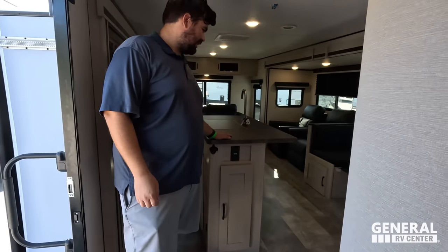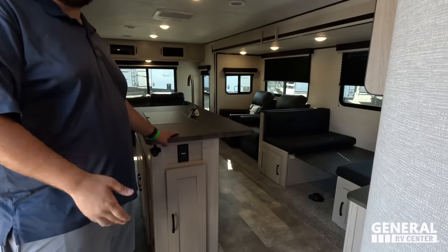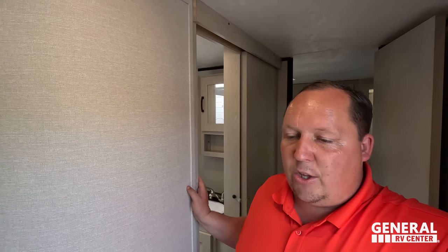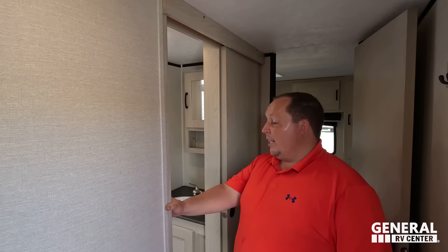Now for three things we love: Number one — the outdoor entertainment center. It's not a bunkhouse unit; this is a couples coach, so having that outdoor station is really cool. Number two — the kitchen island. It's a really nice, big kitchen island for a travel trailer, and you don't see them often. Number three — the shower size. Given that a lot of things in this unit feel on the smaller side, the shower still holds up well, and that deserves props.